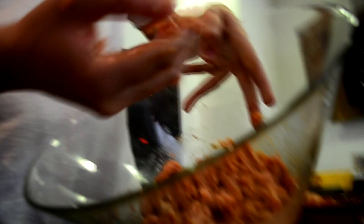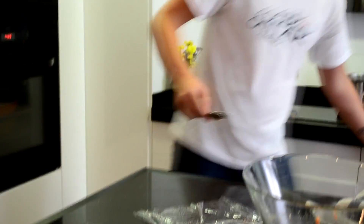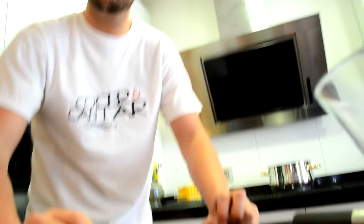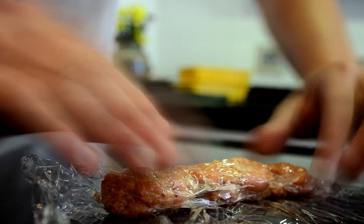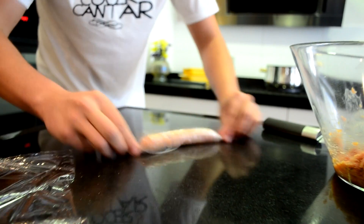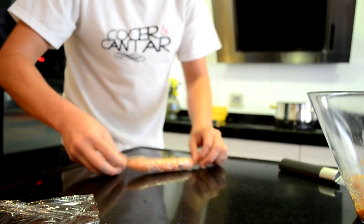Más o menos nos tiene que quedar así. Usaremos el film haciendo un rectángulo. Con una cucharilla, vamos a poner la mezcla a lo largo del film en forma rectangular. La idea es que cojamos el film, lo doblemos para acá quitando el aire, quitamos el vacío a la mezcla y enrollamos. Esos huecos que quedan no nos van a perjudicar porque son los que va a rellenar la gelatina de la misma carne, que al cocer va a hacer que selle. Y el toque final es hacer el rulo, echando para adelante así.